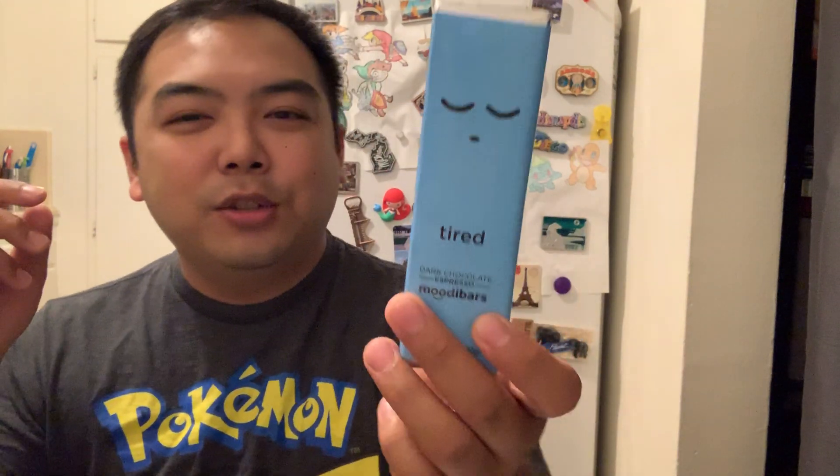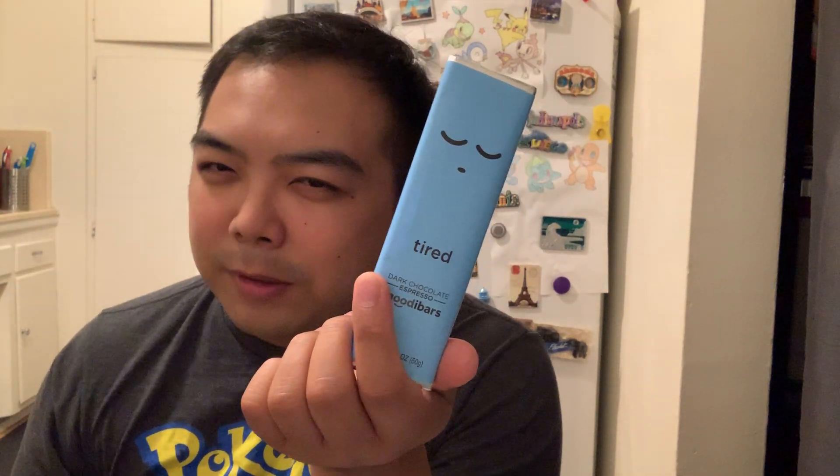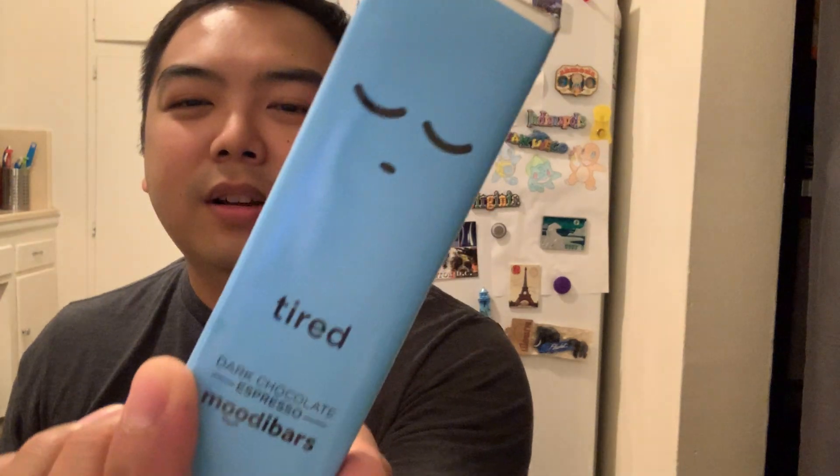The next thing we're going to try is this cute little Moody Bar. I got this at World Market. I know that they have others of this — this one was the cutest one. And there's a pink one I have somewhere that's champagne flavored, but I can't find it. Eventually that'll get reviewed. So this one is called the Dark Chocolate Espresso Moody Bar, in the flavor Dark Chocolate Espresso, or 'Tired.' So, eat this when you're feeling tired. Let's go ahead and try it. Oh my god, it's so cute — I don't want to kill it. But, in the name of science, you know.